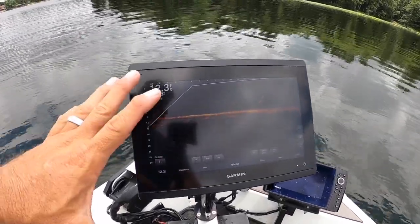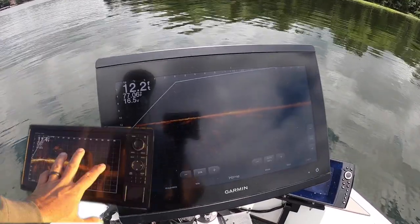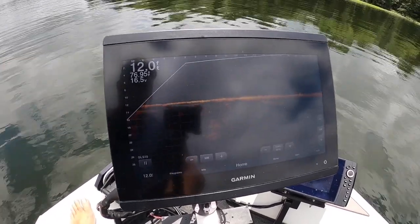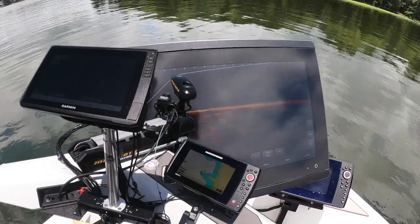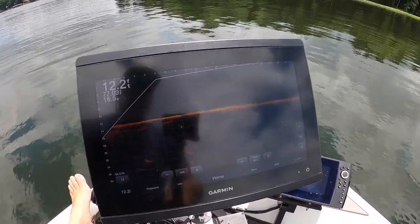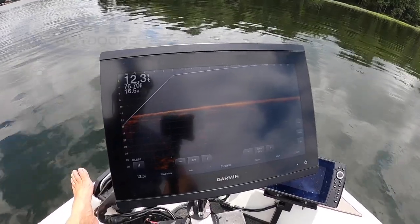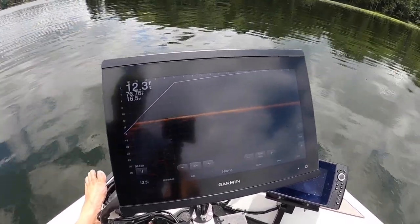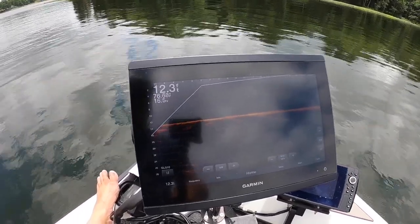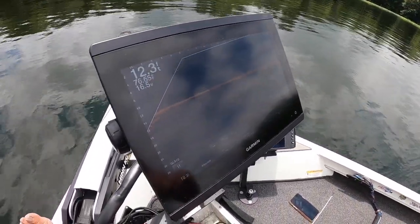The number one thing I want to start with is monitors. I know this is about settings but let's talk about monitors first because that's important. I've had them all. This is the 8612 — it's a touchscreen, pretty much top of the line — but my favorite screen is the 126sv, without a doubt. Although the 8612 is fantastic, the additional dollars feel a little extreme, and you get the same quality picture on the 126sv. Buy the biggest screen you can afford — if you can afford a 12-inch, get it.